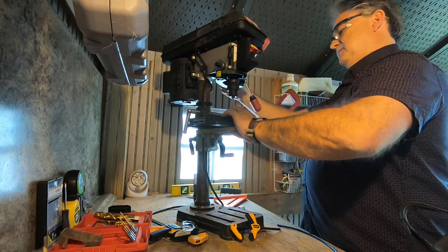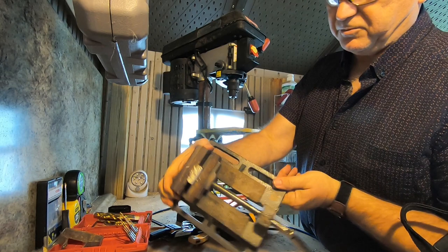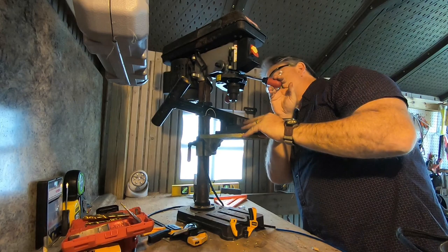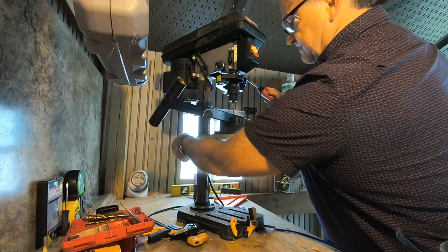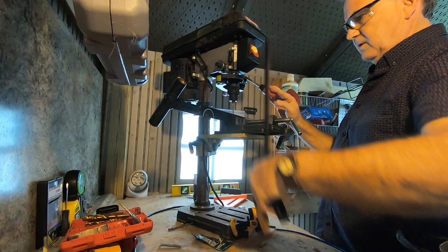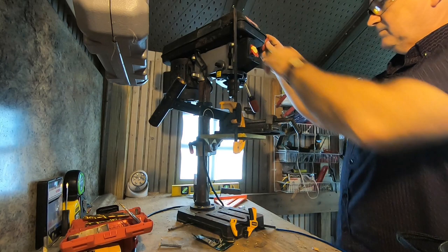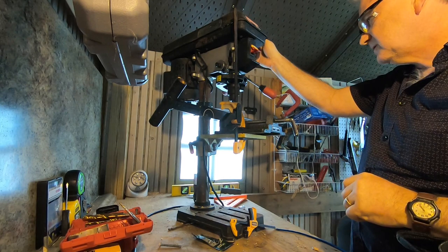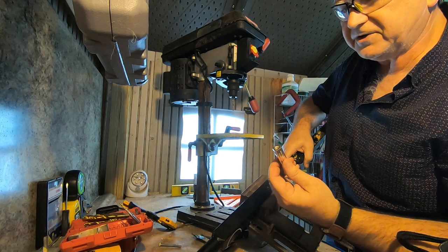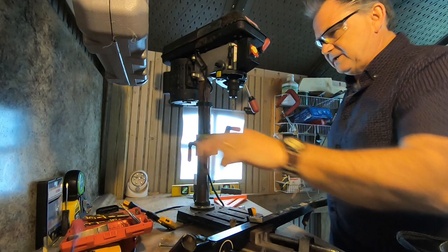That's better - it's a little more even to hold. I got my hole there. My plan is to put this here and use these set screws to put a loop of wire around this. Back in a minute.